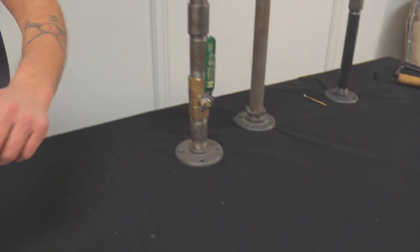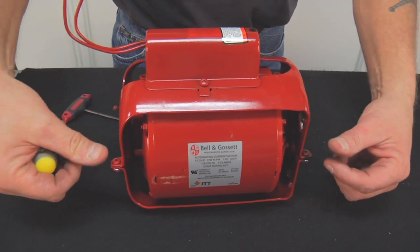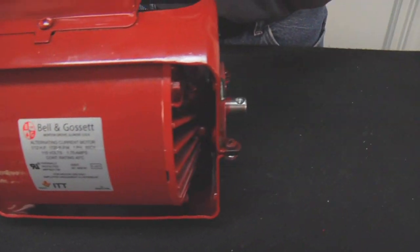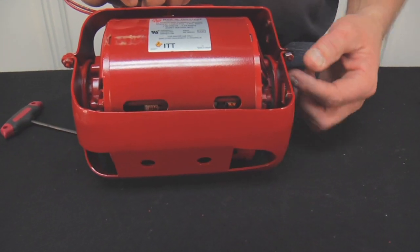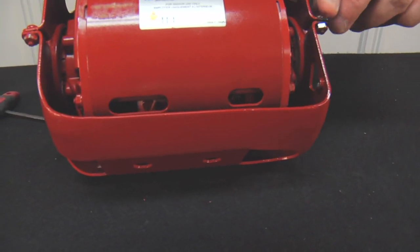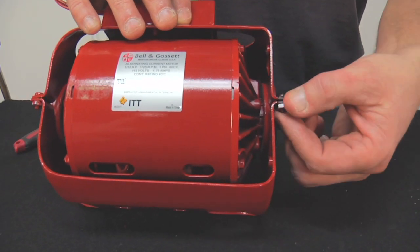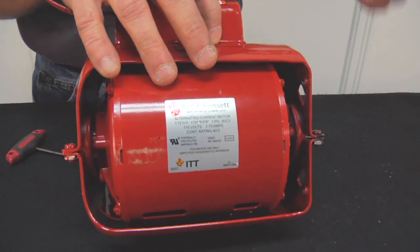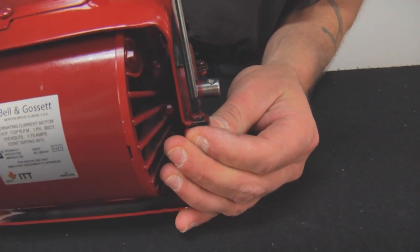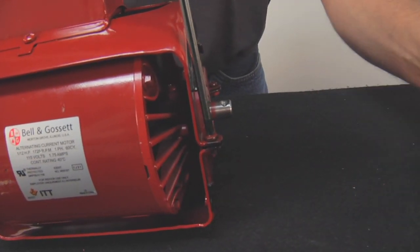Now we'll tear into the motor. Get it on a nice sturdy bench. Get your Phillips screwdriver and remove these four screws right here. On the new Series 100, I've noticed on this motor bracket that they have nuts on the bottom of the screws. On some of the older Series 100s, this bottom bracket is tapped for the screw to go through. So you might have the ones with the little nuts or you might have it threaded. The nuts were painted and very difficult to get to, but they'll pop right out. Save these because you're going to reuse them.